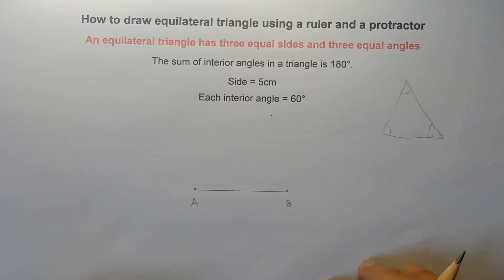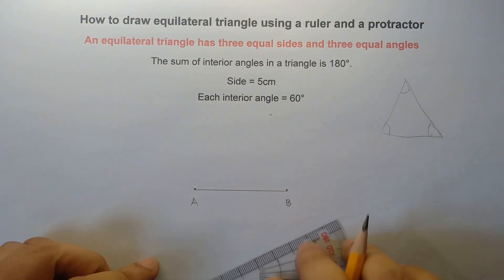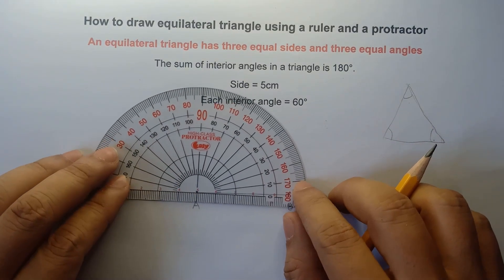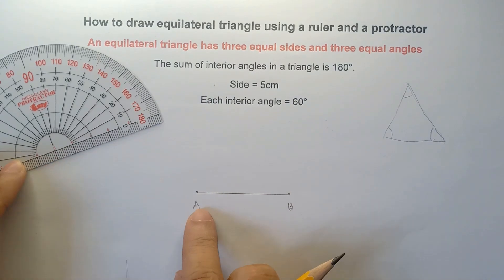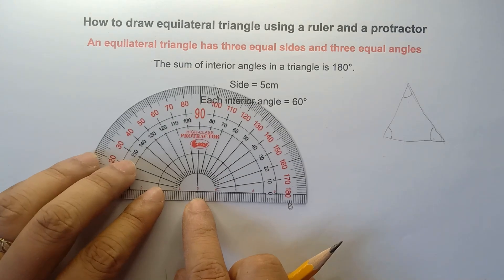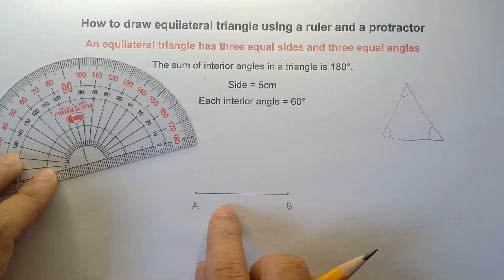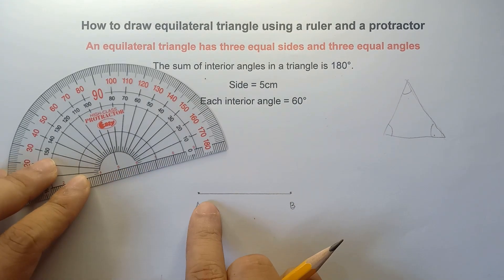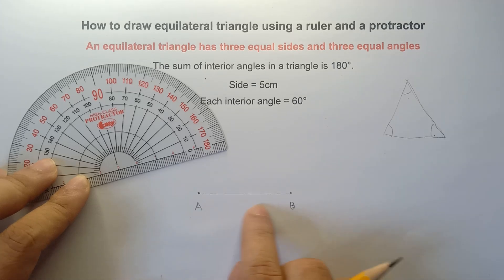Now we draw an angle of 60 degrees from point A. Align the center part of your protractor at point A, and then align 0 on the horizontal line. Align the center part of your protractor at point A and align 0 on the horizontal line — your angle forms like this.